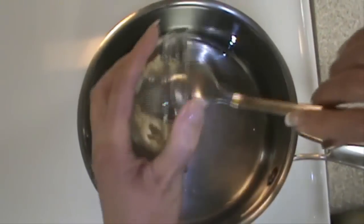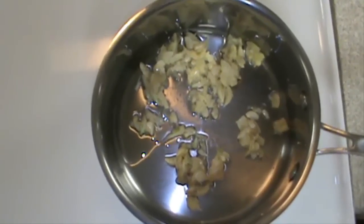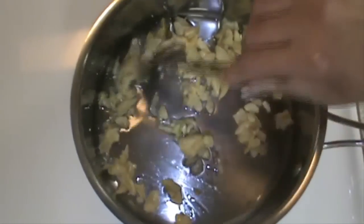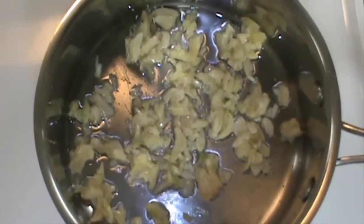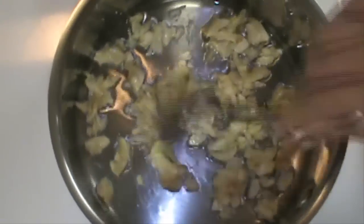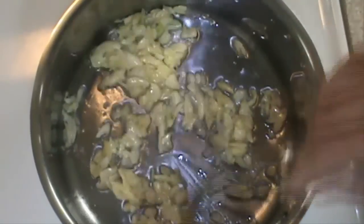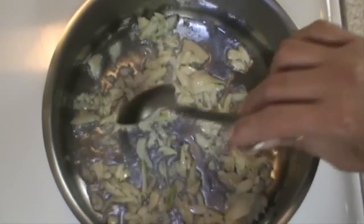We will be sautéing the garlic until it's nicely golden. We don't want to burn the garlic, so you need to really be careful and watch this step. I can smell the garlic now — it smells wonderful.